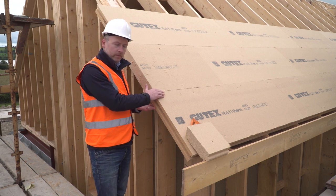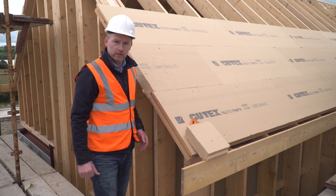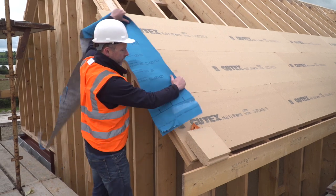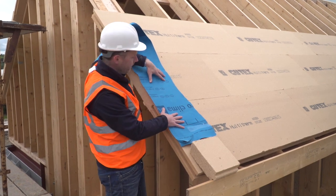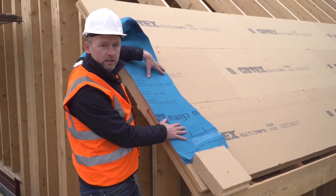Gutex Multi-Therm can be used on the outside of walls and roofs. When it's used on a pitched roof like this, it must be covered with a suitable breathable roofing membrane. So the process on this roof is to apply the Gutex Multi-Therm. The people from TimberTech Timberframe are installing it at the moment. Then Proclima Solitex Plus Connect will be fitted on top of this.